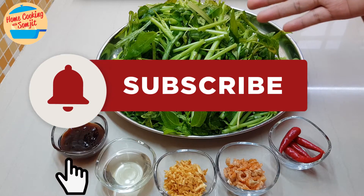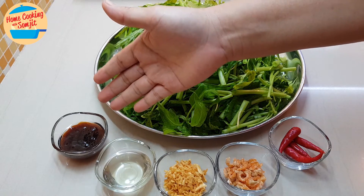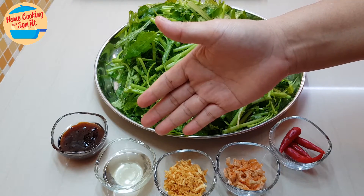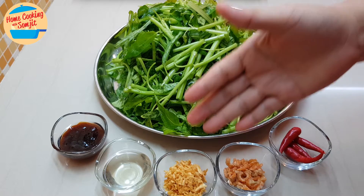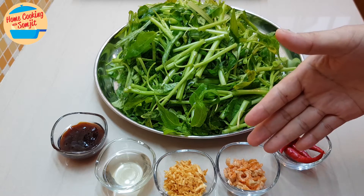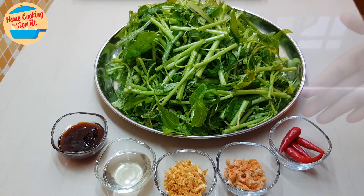I have about 600 grams of kang kong, already cut and clean. 1.5 tablespoons of oyster sauce, 2 tablespoons of garlic oil, 1 tablespoon of crispy fried garlic, 1 tablespoon of dry prawns, and 4 pieces of bird's eye chili. Since I have already washed and cleaned the kang kong, I'm going to push it aside.